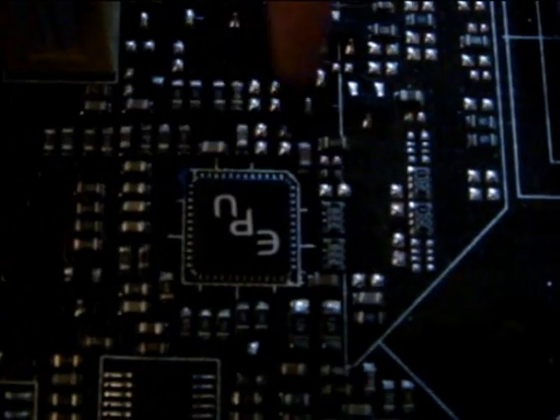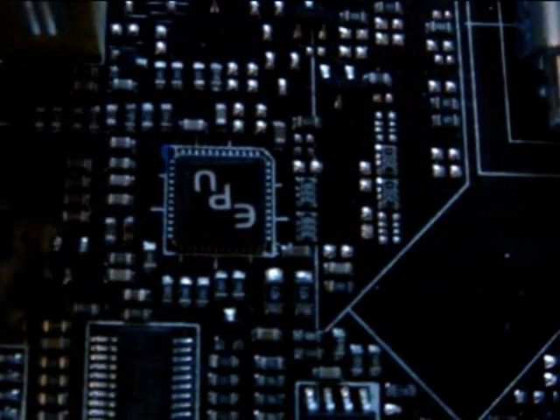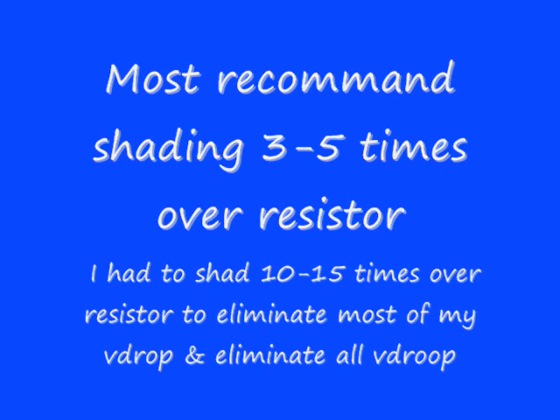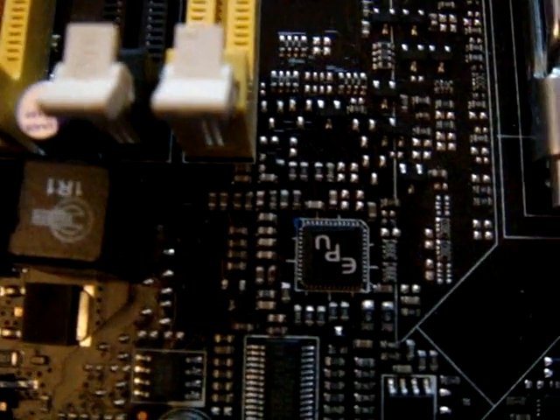Let me see this one right there — this is the transistor you need to shade with a 2HB lead pencil. I had to shade it about 10-15 times over, and this will eliminate any V-Droop and almost all V-Drop.